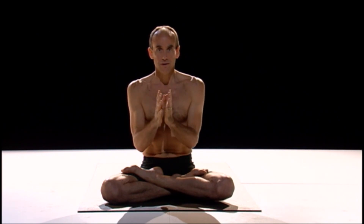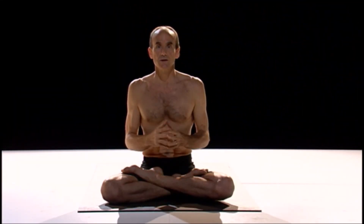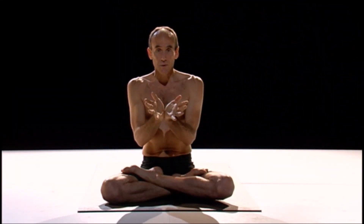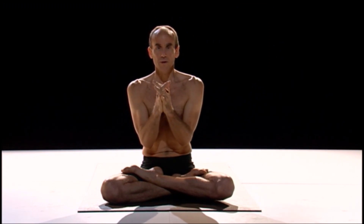The breath aspect of Vinyasa represents everything we cannot see — the invisible world, the internal practice. So Vinyasa seeks a balance between the visible and the invisible, the gross and the subtle, everything we can see and everything we cannot see. When you're practicing your Vinyasa, do your best to marry the breath with the movement.